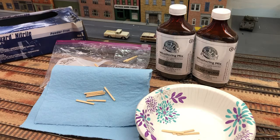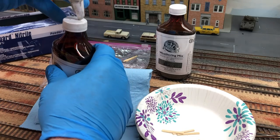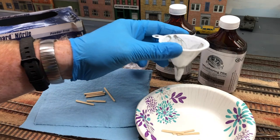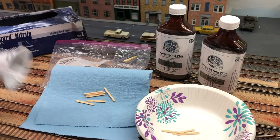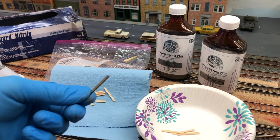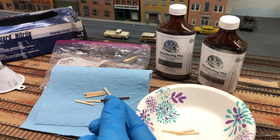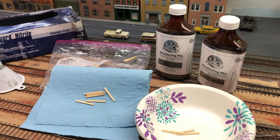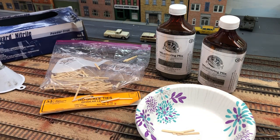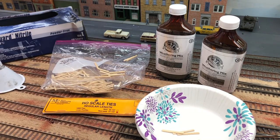You also want to have a funnel handy so you can pour it back into the driftwood bottle. You can save your stain that way — so get an old funnel. And in the end you end up with your driftwood ties, which we'll make into the finished product. That's what we start with — those are the things you'll need to make your discarded ties and tie piles.